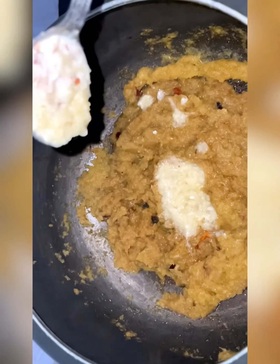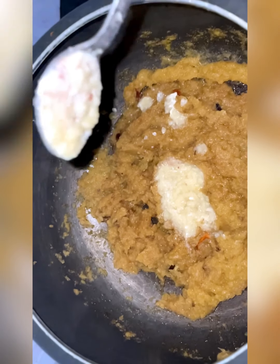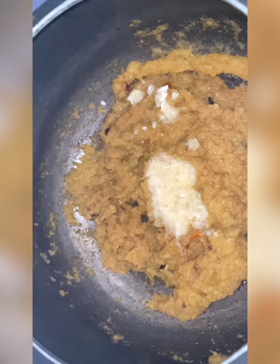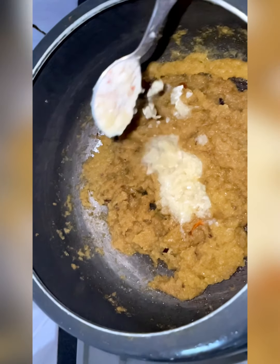Then add the onion paste and fry it until it turns lightly brownish in color. Then you can add one spoon of ginger garlic paste onto the onion paste and simmer it along with the onion.